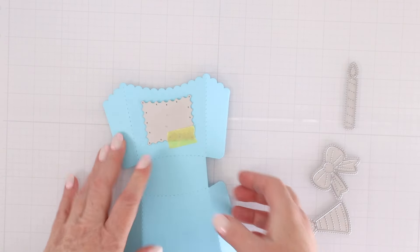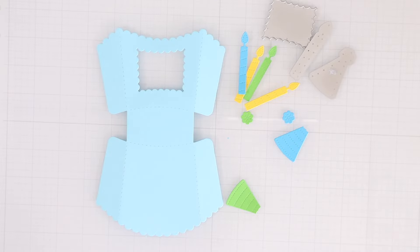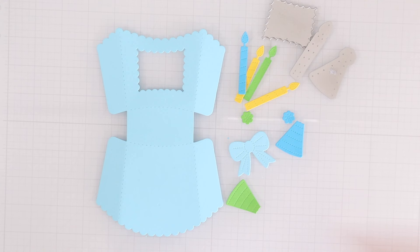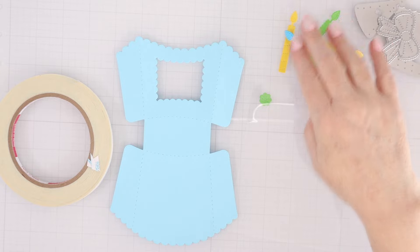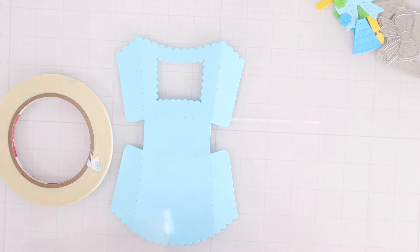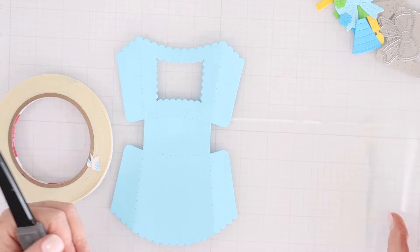There's a little die you can put on the side with the dip in the front to create a window. You can see how the dip in the window matches the dip at the top, and that's how you'll know you're on the right side. The die set also has dies to create a bow, a little party hat, and candles.